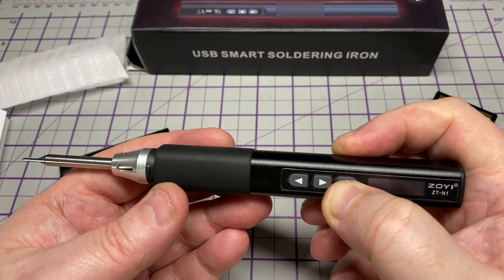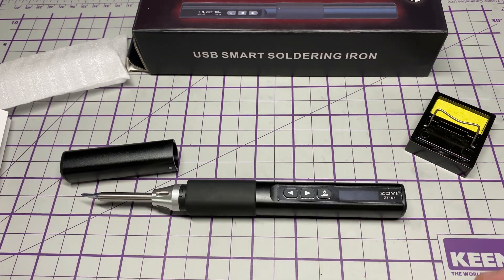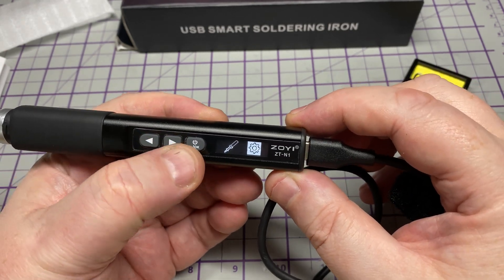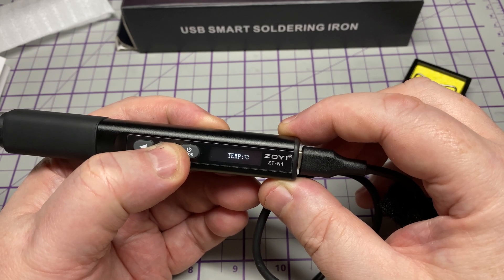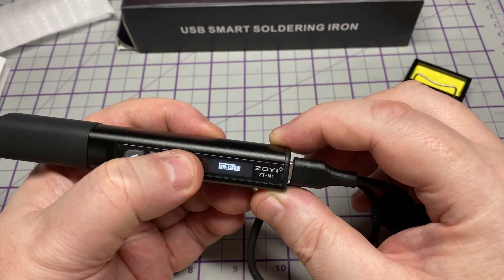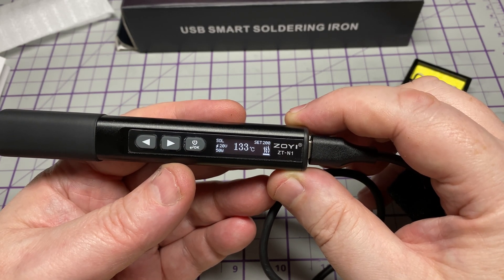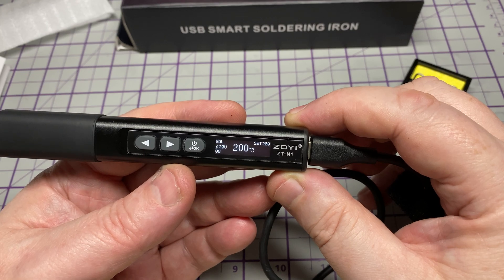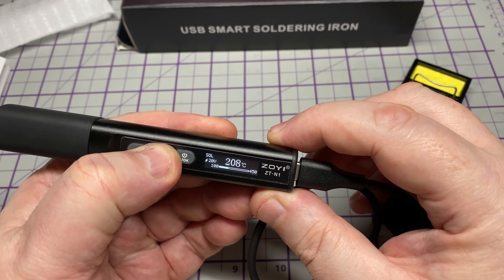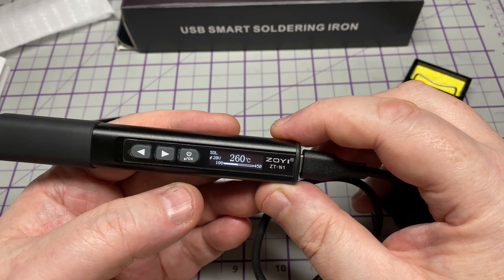We've got some buttons on it, so I presume we can go to a menu system and set the temperature and set the off time. Let's plug it into my PD supply. Nice little screen — in settings we can go Centigrade or Fahrenheit, which you'd expect. I'll get out of that menu and go to soldering iron. You can see it heating up; we've got it set to 200 at the moment. Just hold the button down to go up — we'll set it to 260.